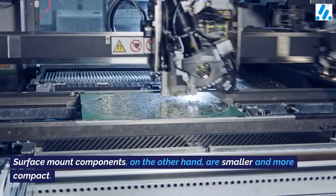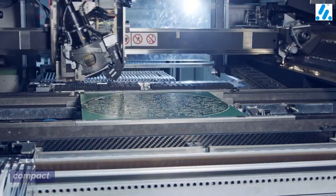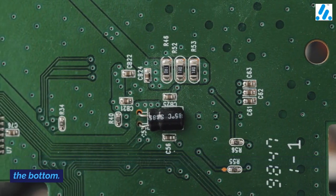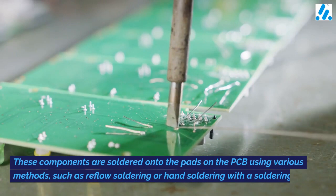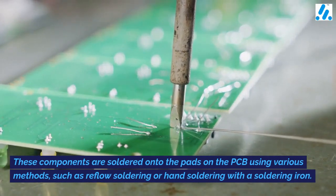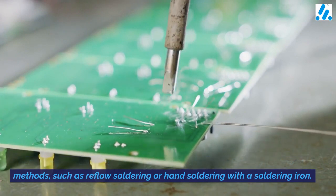such as soldered pins or connectors. Surface mount components, on the other hand, are smaller and more compact. They are typically made up of tiny chips or packages with solderable pads on the bottom. These components are soldered onto the pads on the PCB using various methods, such as reflow soldering or hand soldering with a soldering iron.